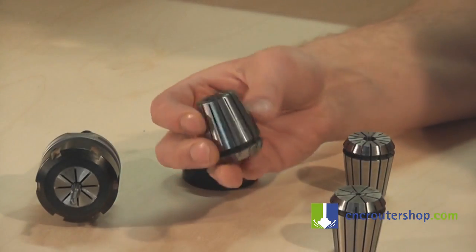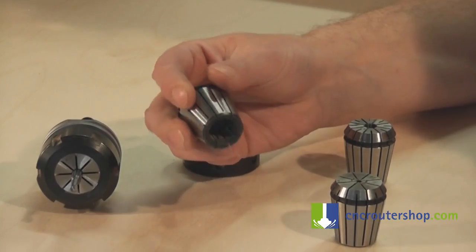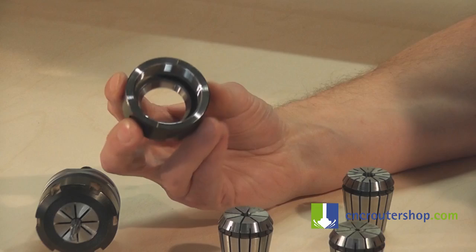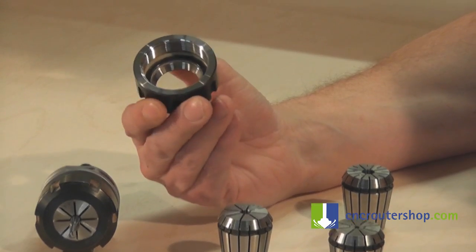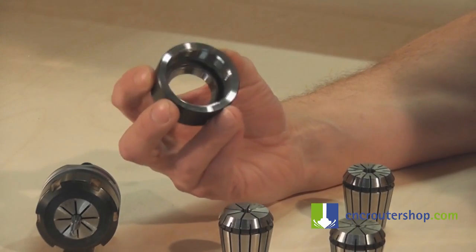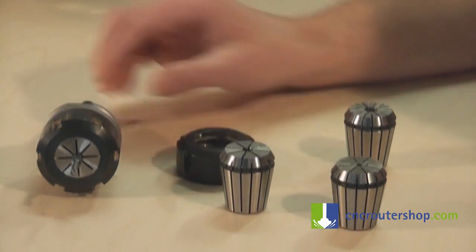Make sure the fins are all clear. There's no swarf buildup. And also check the nut — make sure there aren't any obstructions inside there, buildup of swarf or dust, so it'll sit nice and comfortably on the tool collet.